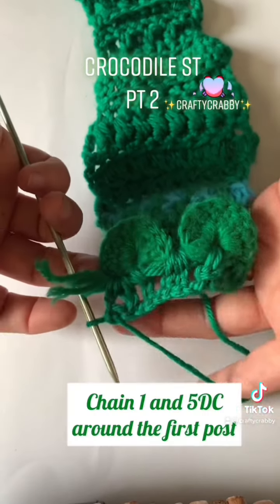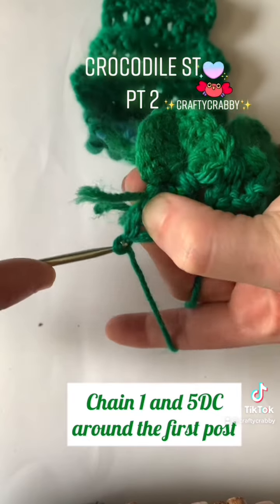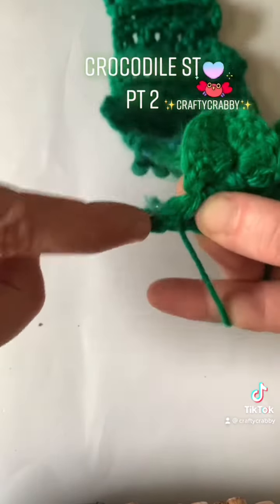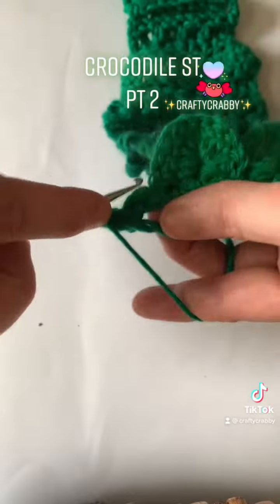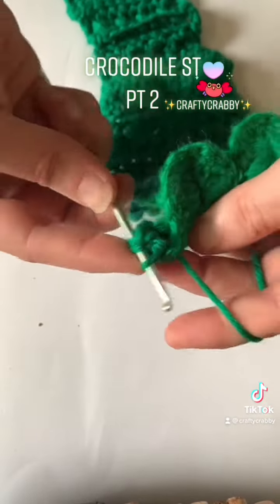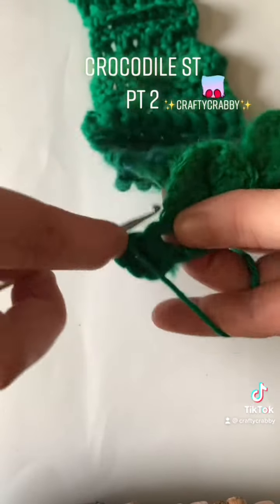All right, so here I'm gonna be chaining one. You don't have to chain one — it works without the chain one, but I'm just gonna chain one here. Having some difficulties. All right, so now we're gonna do five double crochet on that first DC post — so that's one, keep going, two, three, four, and five.